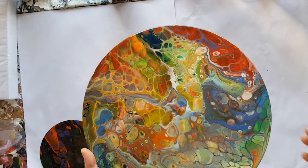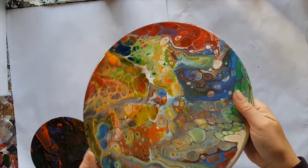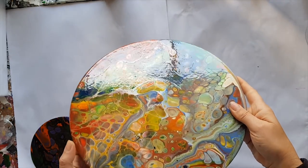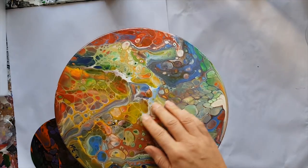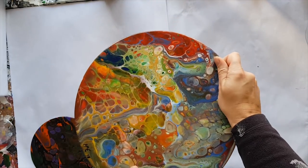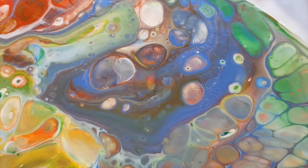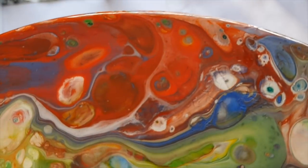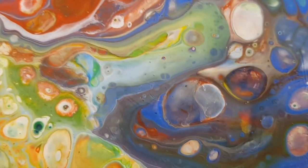Hey everyone, Michelle here from Mickey Art, just with an update with regards to the DecoArt pouring top coat. For those of you that have had problems with it feeling sticky, this one is also now feeling a bit sticky. It's taken a few days but it is just feeling interesting. This is the one that I had some cracking and crazing going on with.